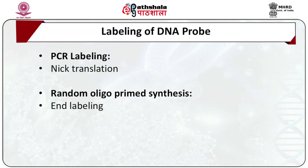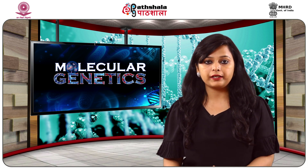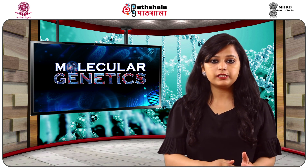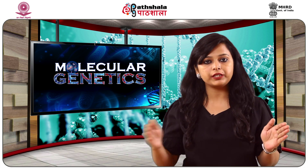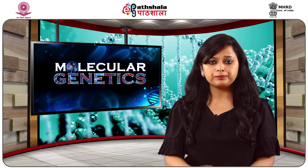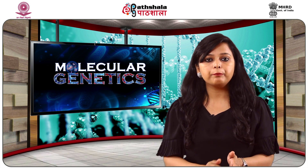Next is nick translation. In this process, DNase I and DNA polymerase act on a double-stranded DNA sequence of the probe in the presence of labelled nucleotides. First, DNase I produces a few nicks in the double-stranded DNA sequences of the probe. Then, DNA polymerase fills and fixes these nicks by synthesizing DNA in the 5' to 3' direction. Together, the exonuclease and polymerase activity of DNA polymerase assist in the incorporation of labelled dNTPs into probe sequences.